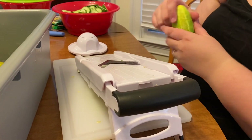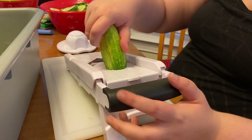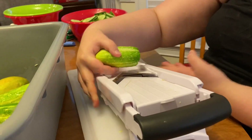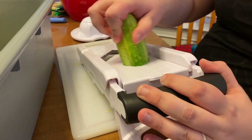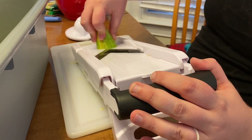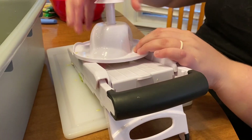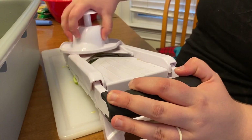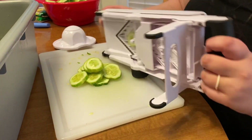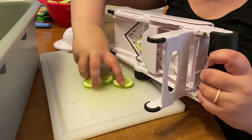Now we're using the mandolin to cut into little chips. You set your size to whatever size you want — we have it on the largest size — and then you just scrape down. You need to be careful because this is a sharp blade, so once you get close to the end, take the safety guard and finish out the rest. Then once you're done you have all these little chips. It makes cutting them a lot faster.